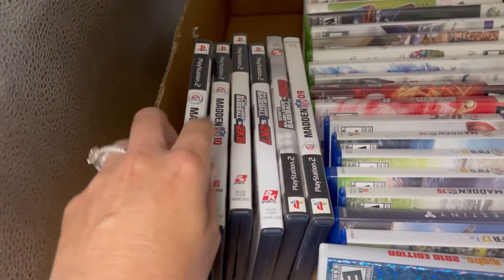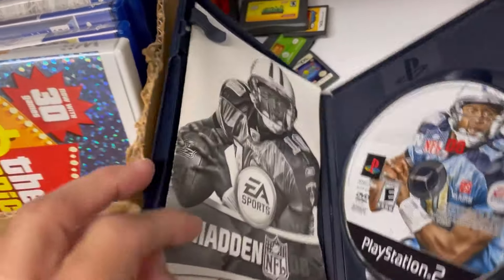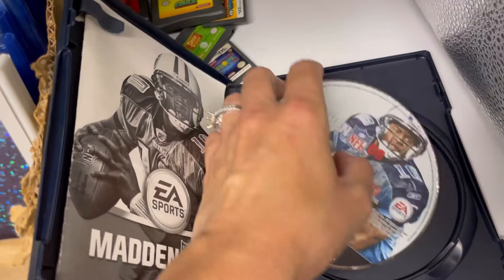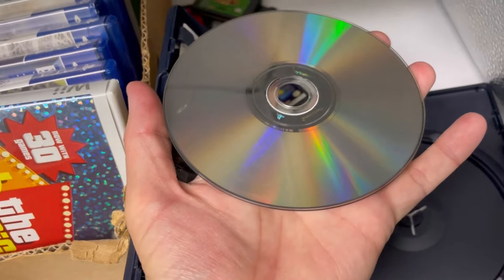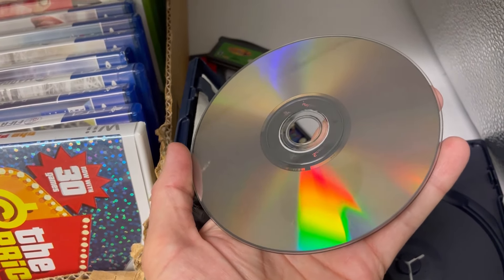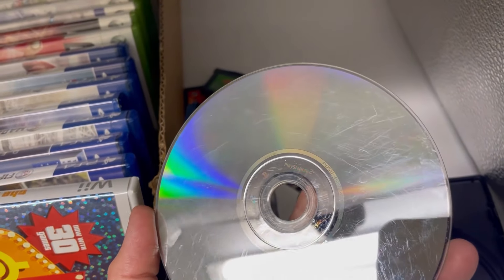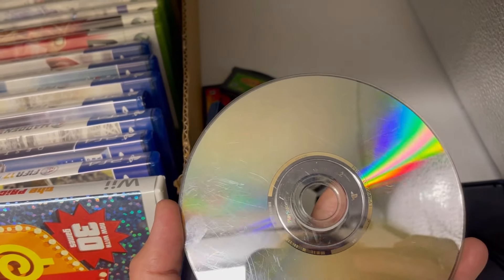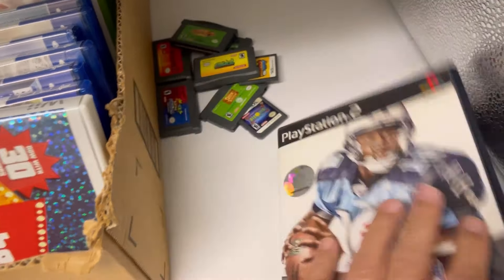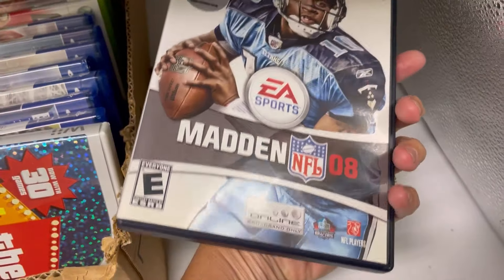These are PlayStation 2 games. He said they were his as a kid and said they are pretty scratched up. I would just assume these don't work, and if they do, awesome. You can see all the scratches — just all scratched up.